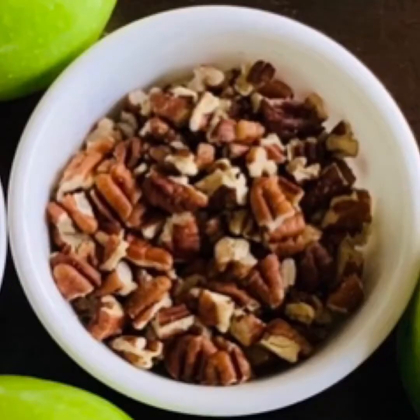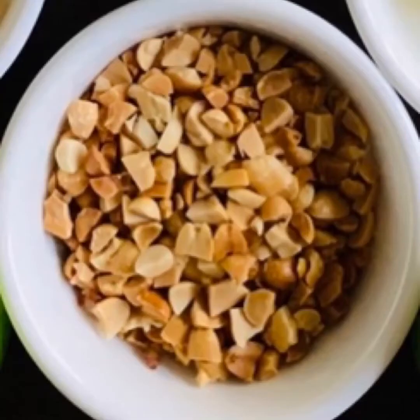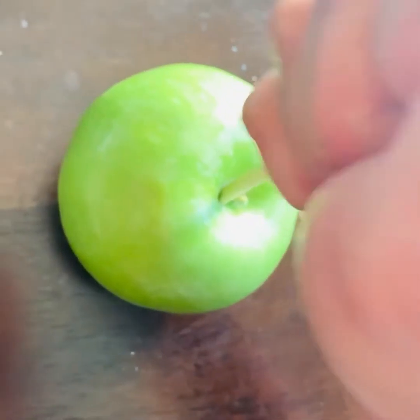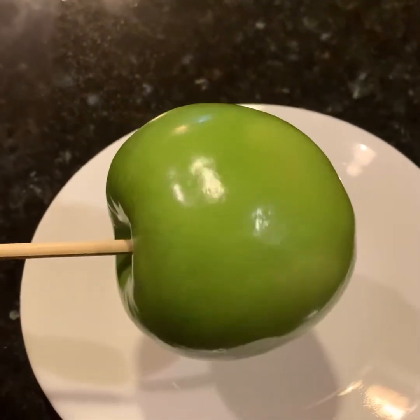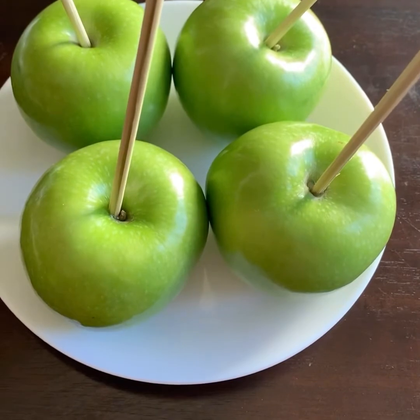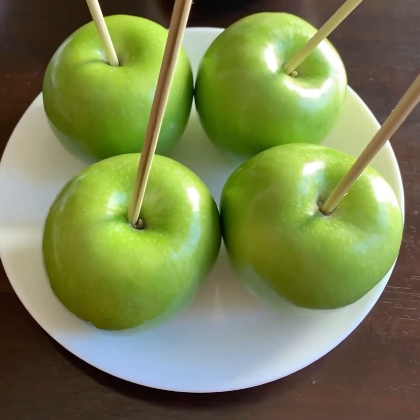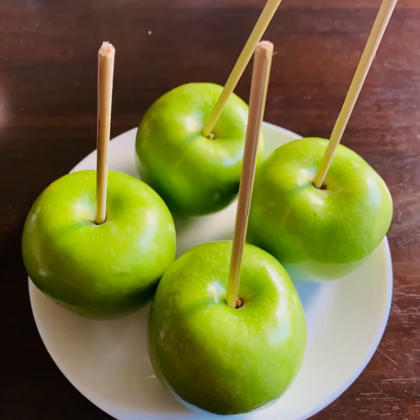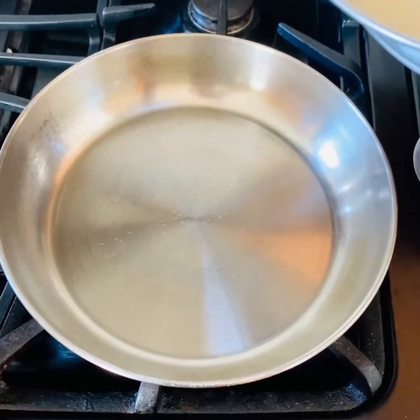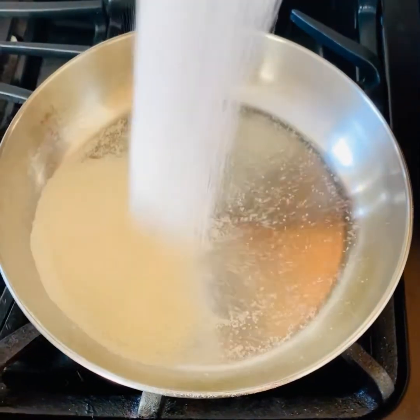We would also need green apples, some skewers or popsicle sticks, and some toasted nuts — I am using toasted pecans and toasted peanuts here. First, clean the green apples thoroughly; you have to make sure that all the wax is gone, otherwise the caramel won't stick. Put in the skewers or popsicle sticks into the apples and pop these into the refrigerator while we make the caramel. This will ensure that the caramel sticks onto the apples properly.